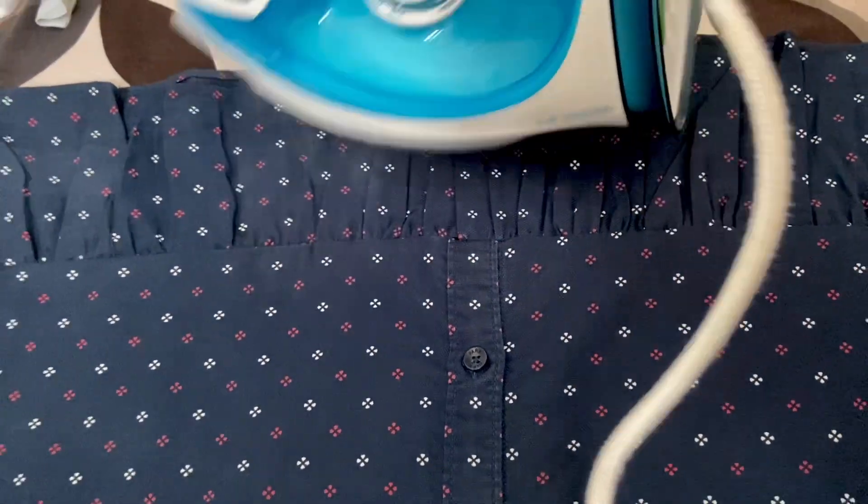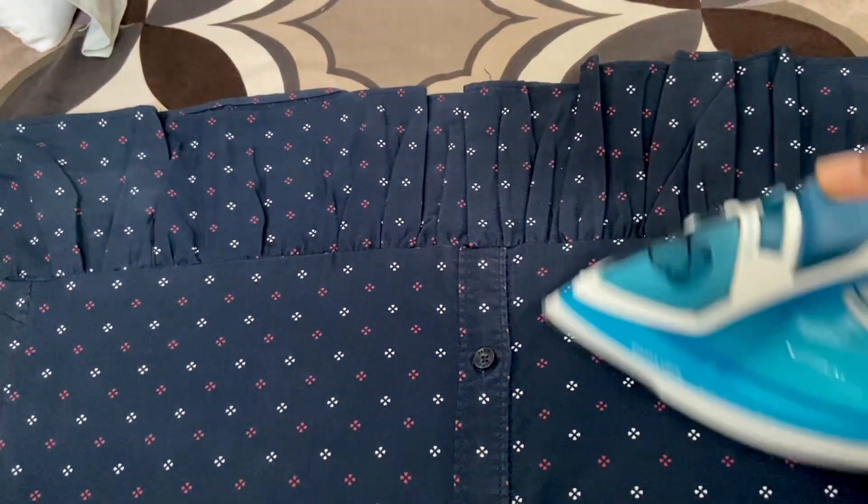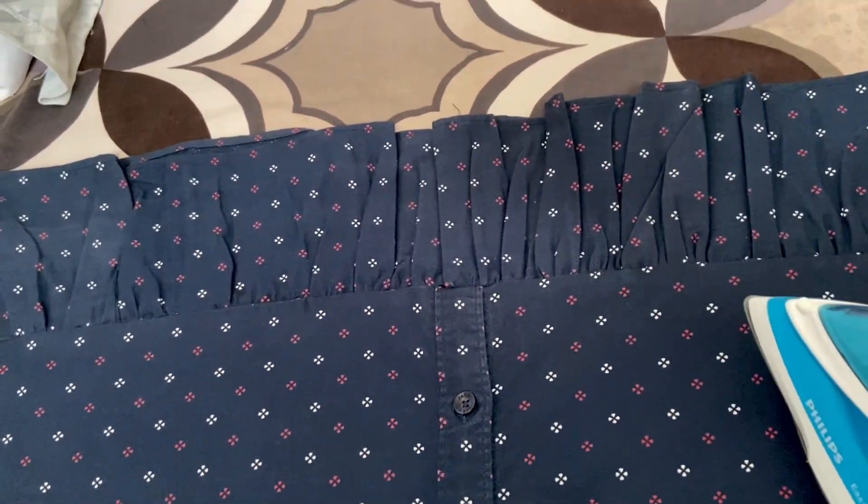The last step is to press every seam so that it looks neat and clean and your ruffles don't look weird. And the dress is ready!